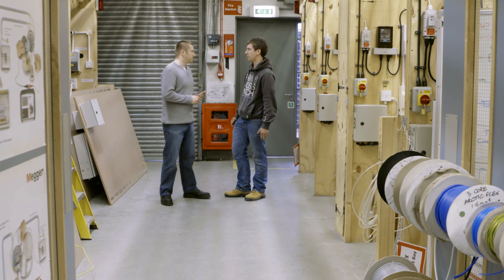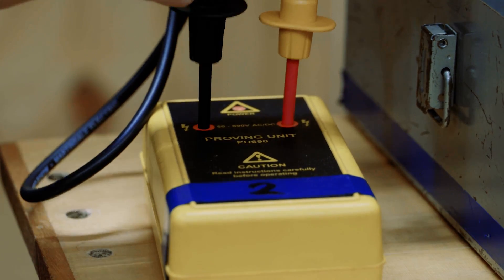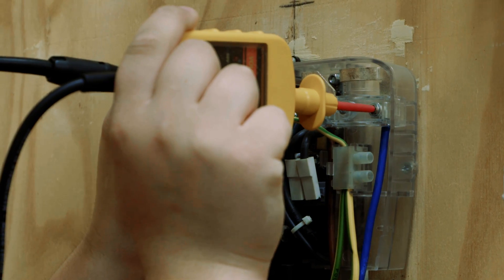We're here today at Cambridge Regional College where we're going to talk to Luke about safe isolation. Knowing how to safely isolate a circuit is absolutely essential when working in the electrical industry, as well as to pass exams in accordance with awarding bodies. If you follow the step-by-step instructions given in the student's guide to the IET Wiring Regulations, you'll be well on your way to completing qualifications and becoming an electrician.